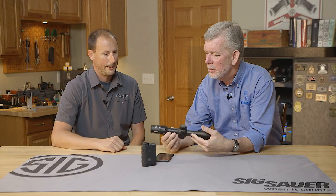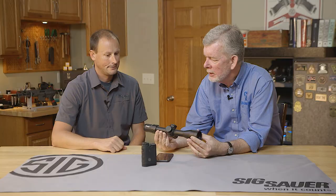Hi, I'm Steve with Brownells and today we have a brand new product from Sig Sauer. With me to introduce this product I've got Pete Howell from Sig Sauer. Pete, good morning — nice to see you. Thanks for having us over. So I've got what looks like a very sophisticated optic here. What am I looking at?